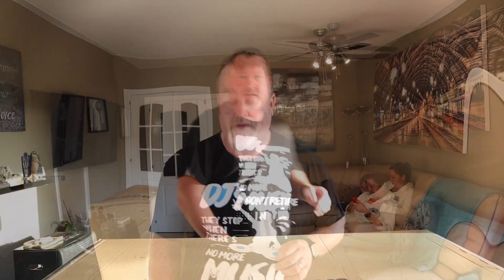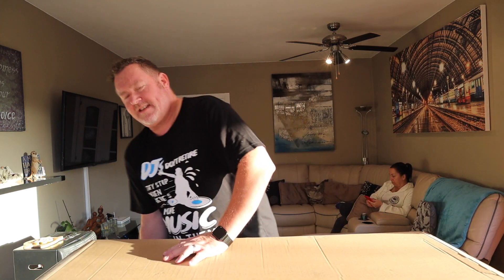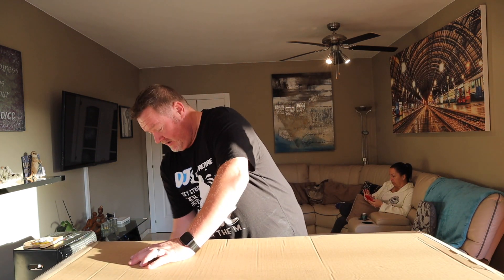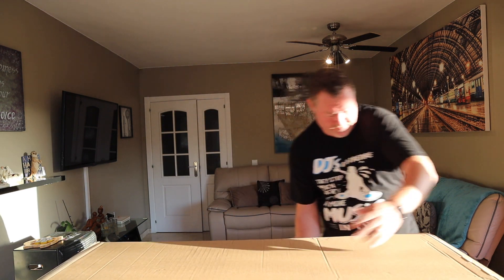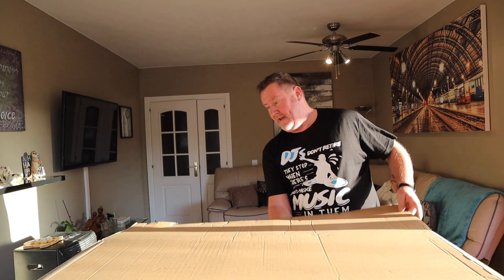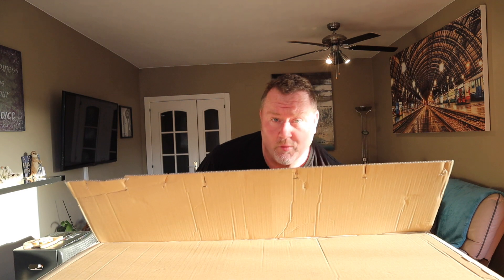So let's start unboxing and see what we've got. I've actually been kicked out of my studio because my daughter and my grandson are arriving tonight, so I'm in my living room now.